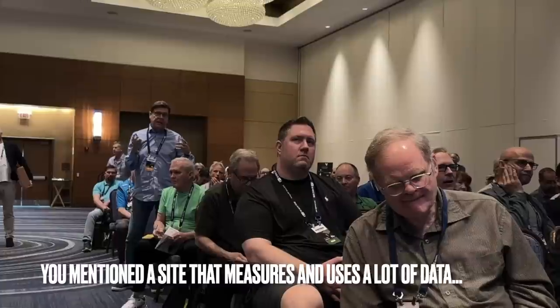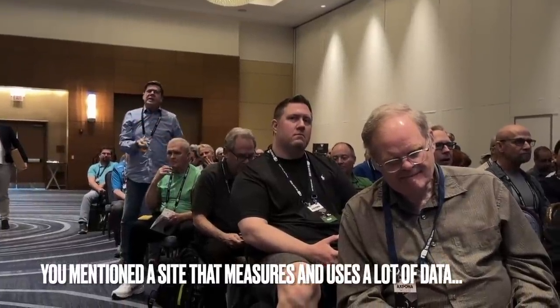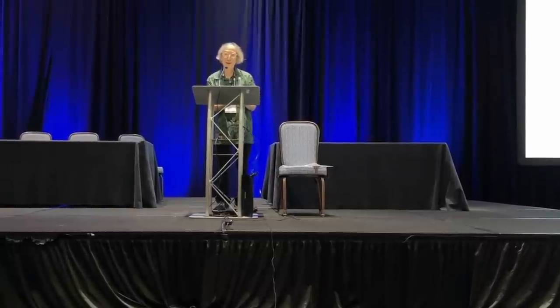About the measurement-oriented reviewer I mentioned — that's not a real person, I was just giving everything I possibly could to the objective measurement-oriented side to say that would be the ultimate in that approach. There is somebody who does a lot of measurements whose name and site I don't want to mention specifically, but you know who that is. He's very popular. I don't think he's as popular as me, but he's up there.